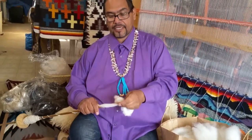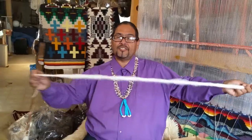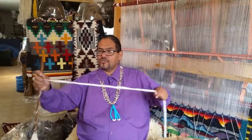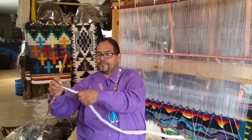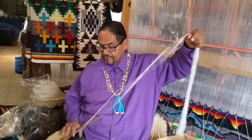Sometimes it'll get caught here — you just have to watch it. Spin it a little bit at a time. As you begin to see, it's going to start stretching very gently. You just kind of tug at it, tug at it. Not too hard, just tug at it. Then even it out a little bit, and then let the spindle do the rest of the work.